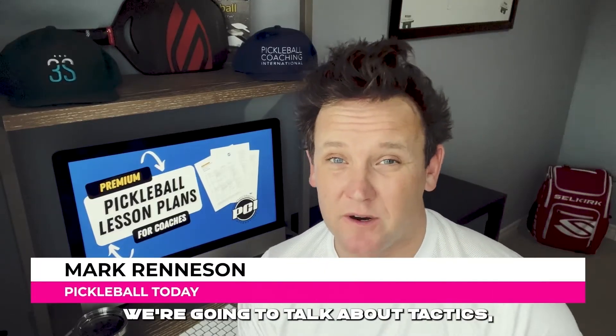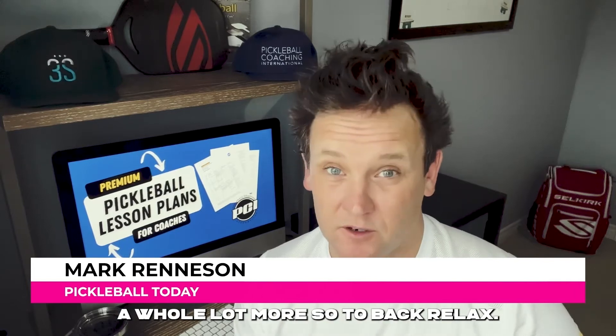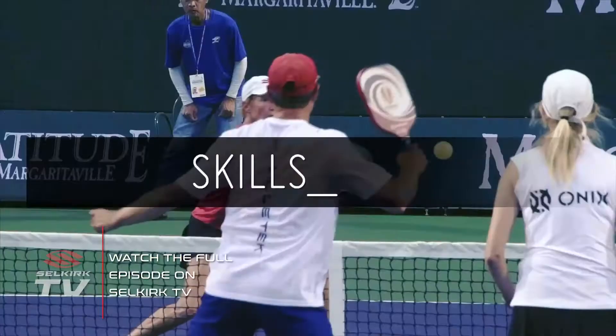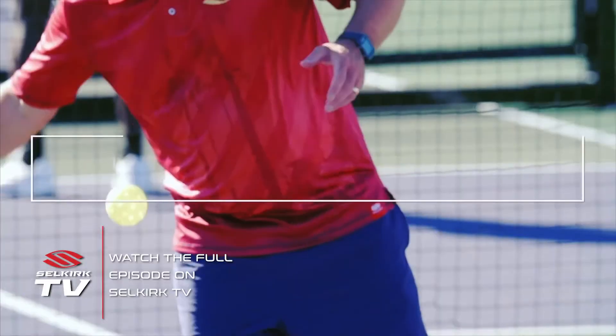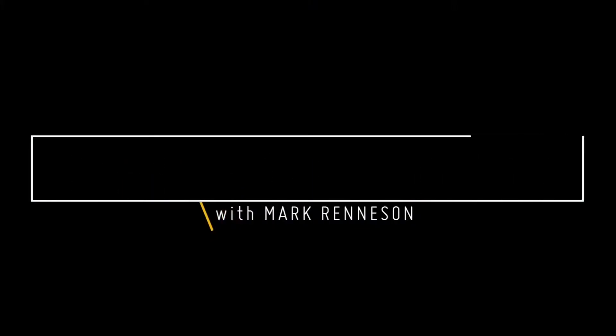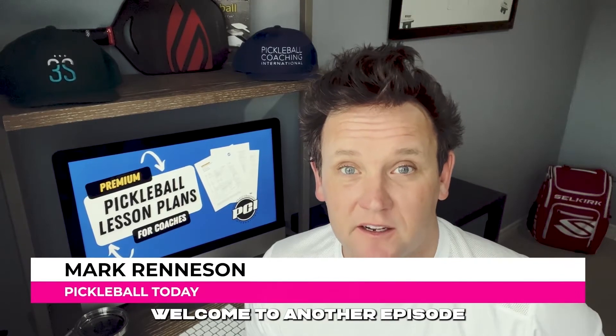All right, we've got a great show lined up for you today. We are going to talk about tactics, we're going to talk about technique, we're going to talk about coaching, and a whole lot more. So sit back, relax, let's get to it. Hi there, I'm Mark Renneson. Welcome to another episode of Pickleball Today.